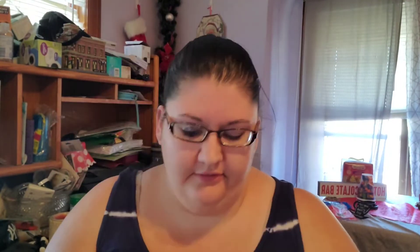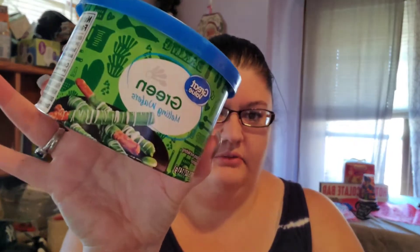Since I'm going to be cooking, I changed into a top with not-so-long sleeves. Let me show you what's in the little box. It comes with a package of pretzel rods — very noisy — then a package of holiday sprinkles, green melting wafers, and red melting wafers.